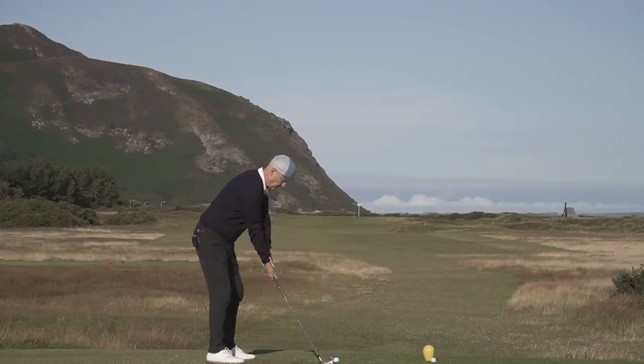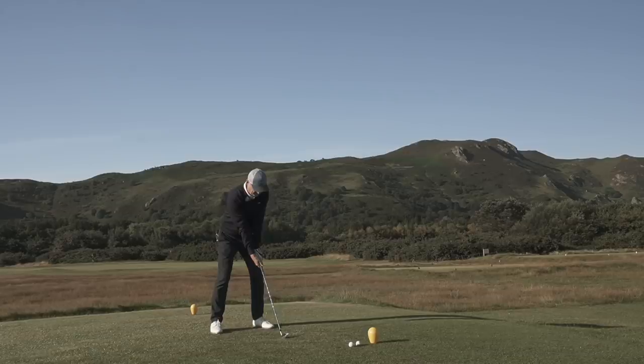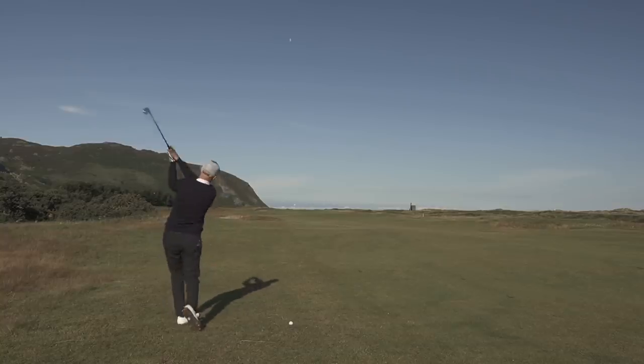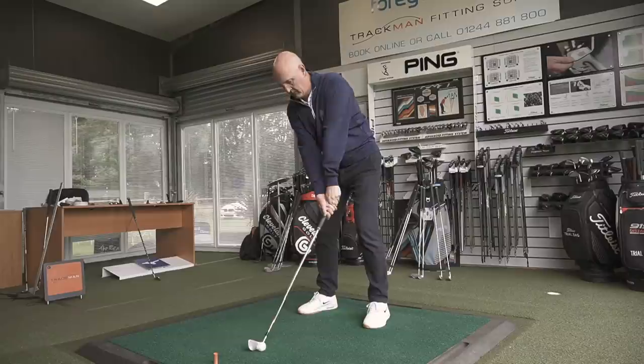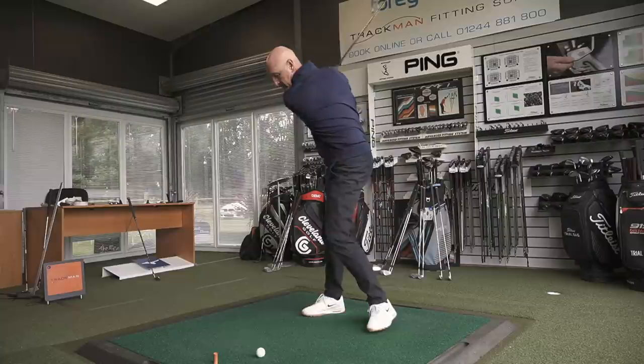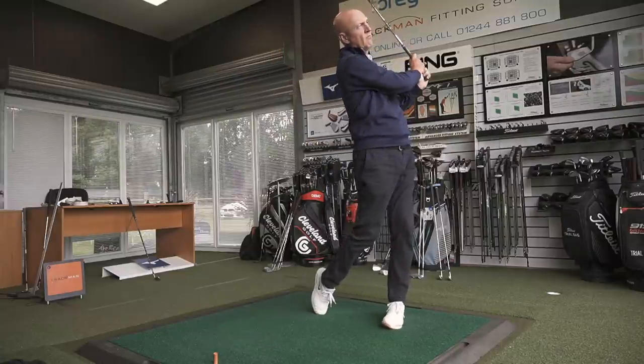I've taken these golf clubs out on the golf course — all three sets. I've got a nine iron, seven iron, and five iron in each of the three sets, and I've also collected dry ball data. I've hit a lot of golf balls and I'm in a position to pass on an opinion on how I rate these clubs. I'd normally start with the course play, but I want to start with dry ball data because that was the interesting bit for me.